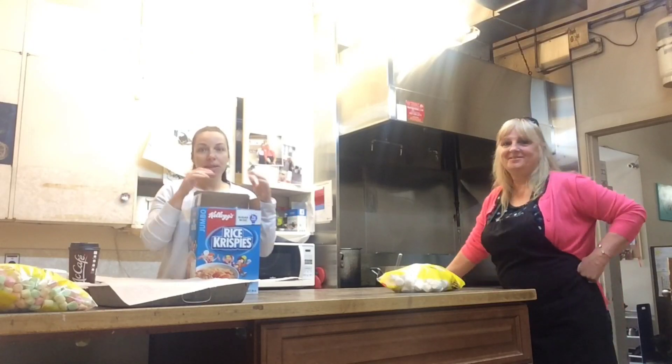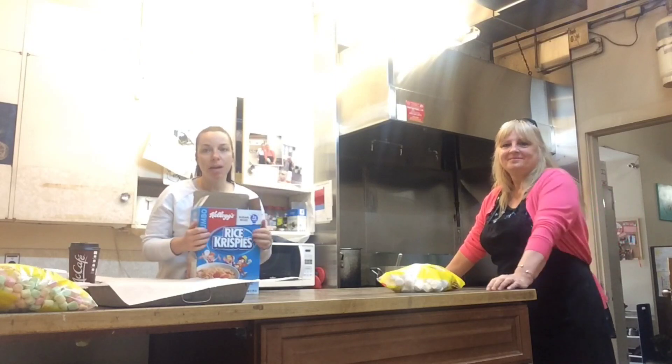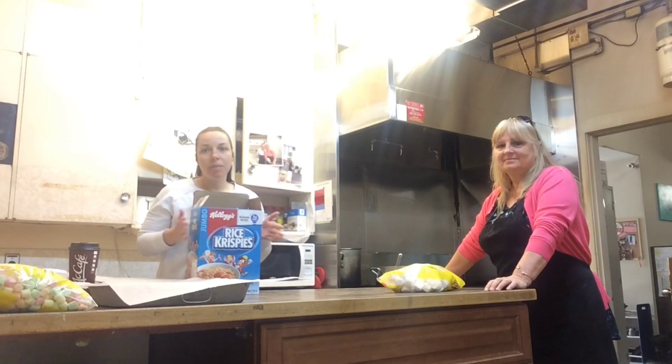So if you want to make Rice Krispies Squares at home, make sure you ask your mom or dad or whoever's taking care of you right now to help you. Hope you like this video.